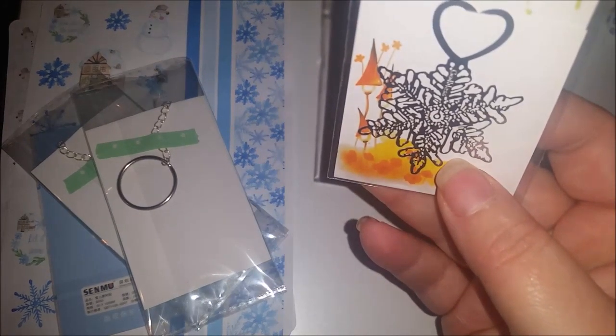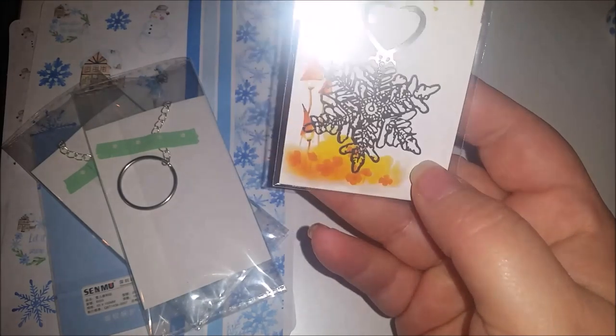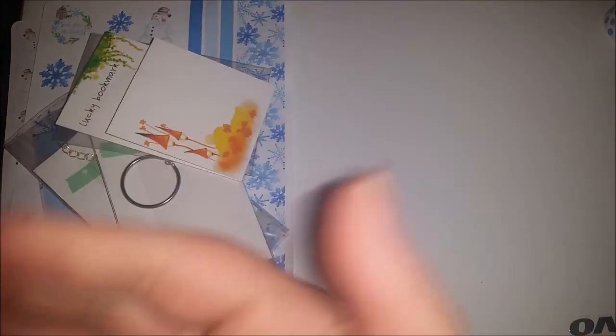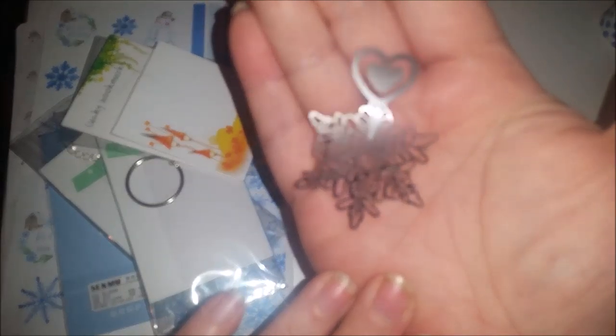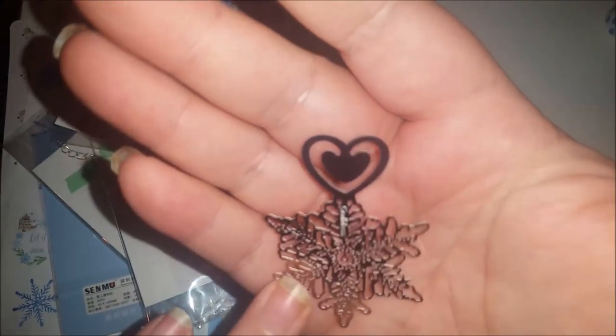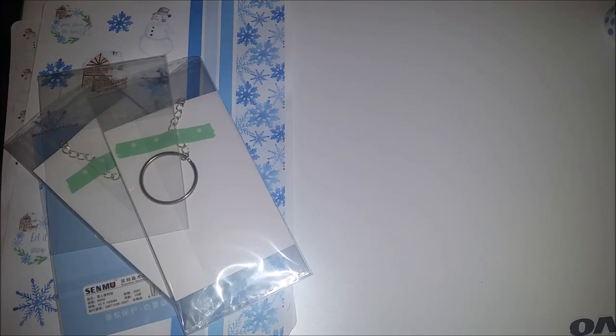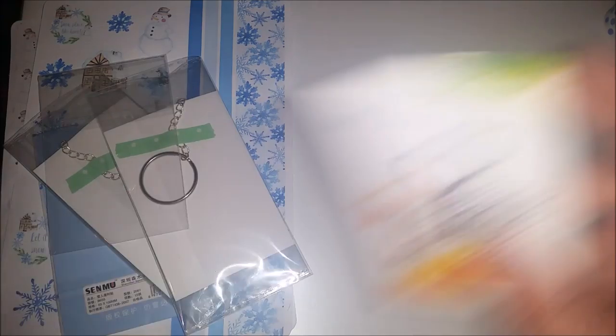Next is a beautiful snowflake bookmark - page marker, whatever you want to call it. Let me take it out so you can see it. Really, really gorgeous. Look at this - so pretty. I love that.